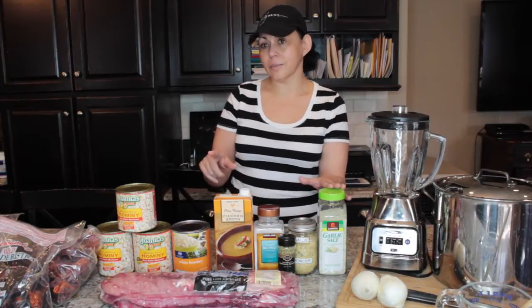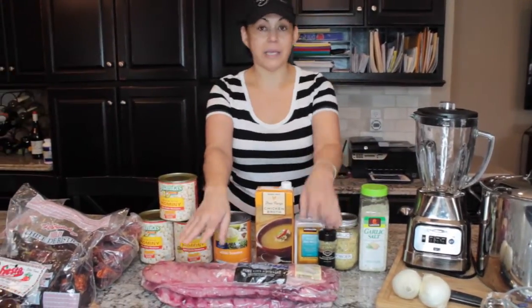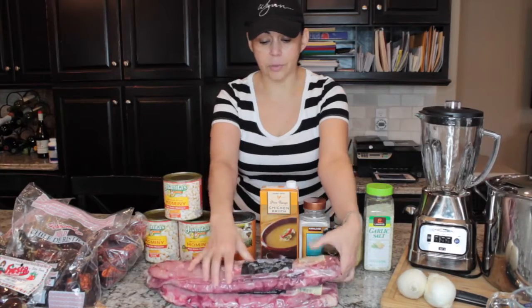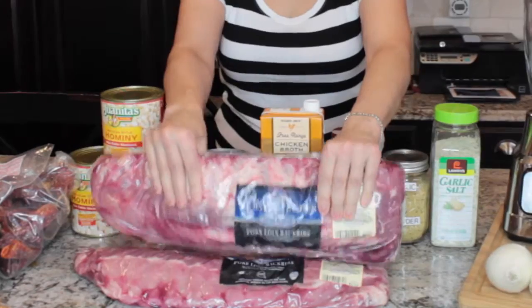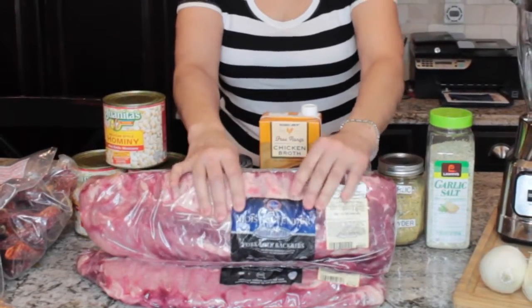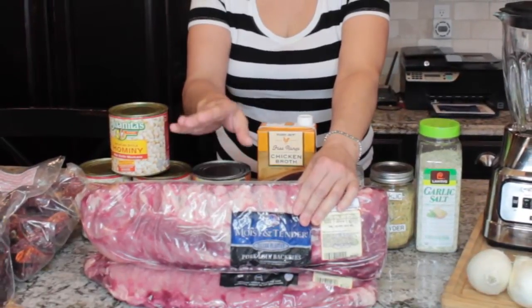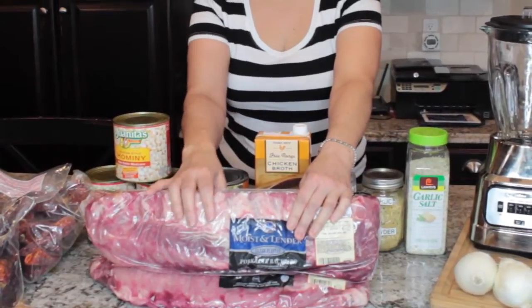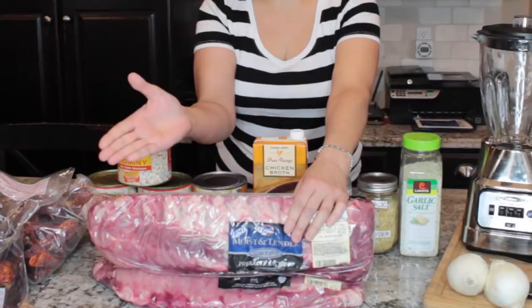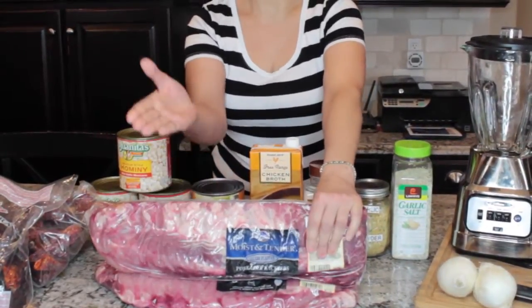First and foremost you're going to need meat. Here I have pork — this is the Kroger brand, the pork loin baby back ribs. I have two slabs here. You can also use pork loin, dice it up if you prefer not to use ribs, or you can also use pork chops. You can also use beef if you don't like pork — beef ribs, that's what my cousin uses and she says it's amazing.